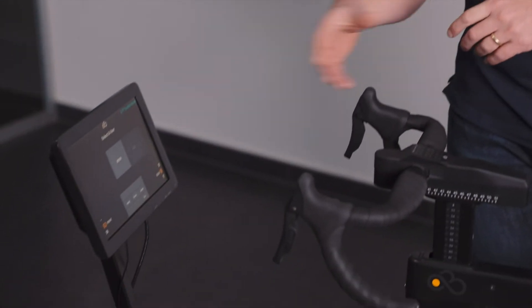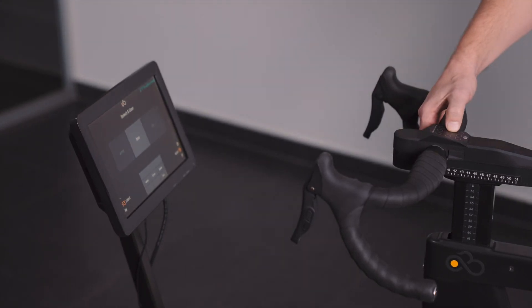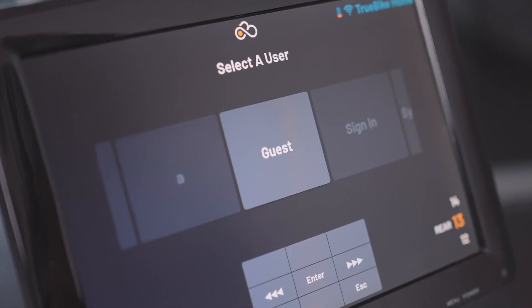Another cool feature is that you log into the bike with an account, and the bike remembers the gear set you're using. Depending on the type of ride you want to do, you can change your gear set — either for a mountain stage or a flat ride — and you can choose those gear sets from our webshop, where we have over 400 gears waiting for you.